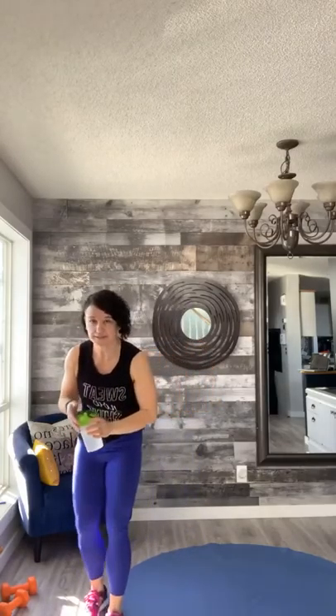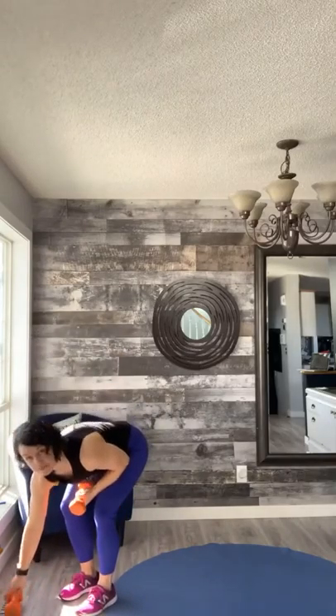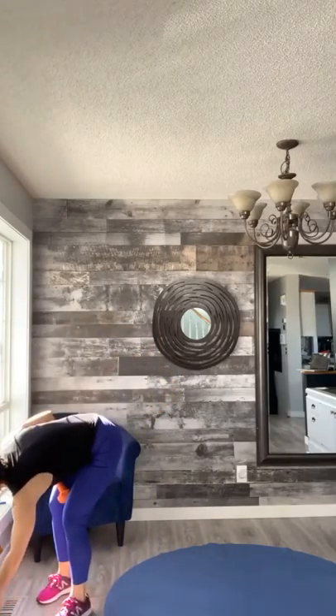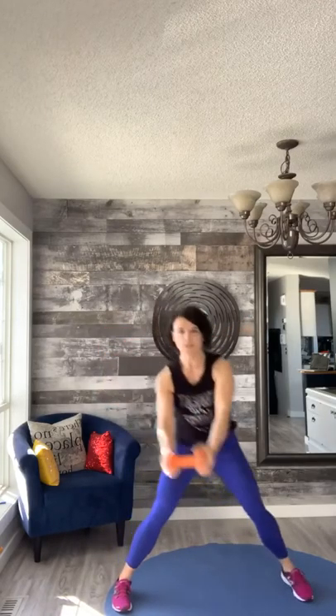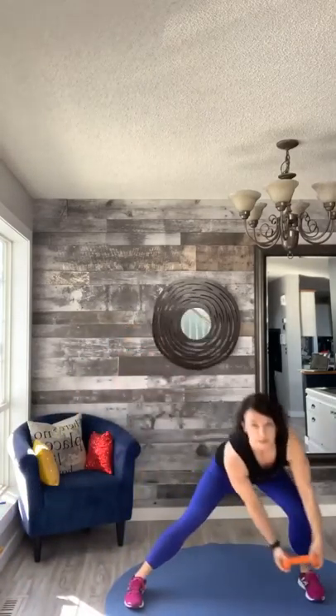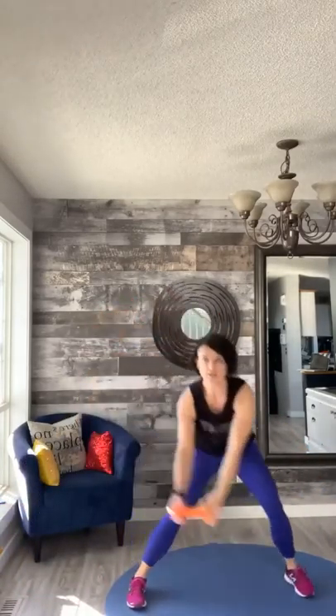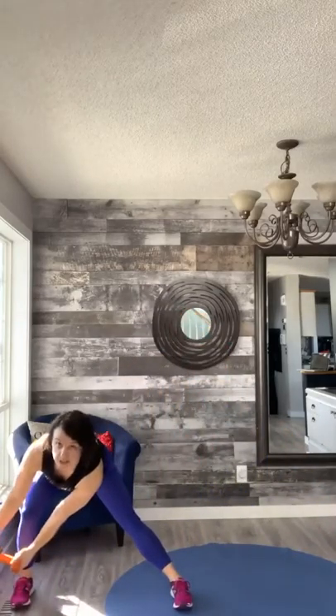You guys are awesome, thank you for joining me today. This is my first Facebook Live, so I'm gonna work out the kinks, but I really appreciate each and every one of you for coming. Let's take one single weight — if you don't have weights, don't worry. Feet together, step laterally — in three, two, one. Take that weight, bring it in front of that opposite foot, then bring it back and switch. Lunge one side, making a little circle with those arms — push that bum back.